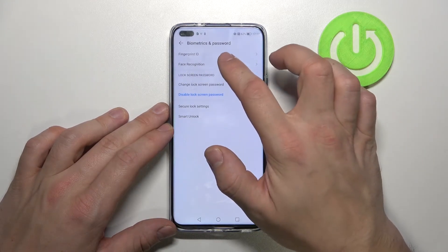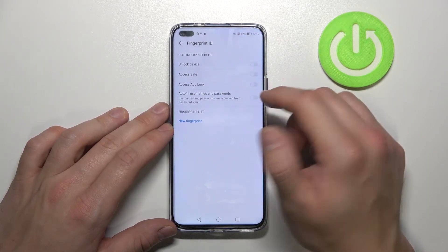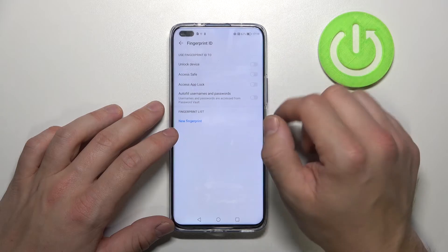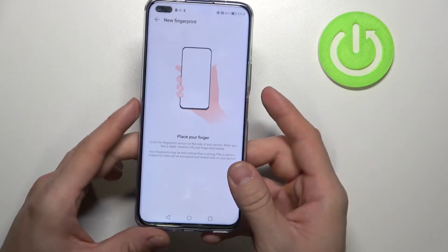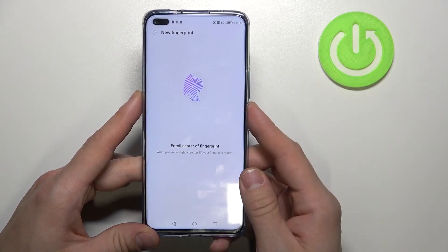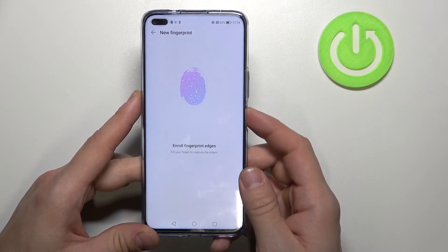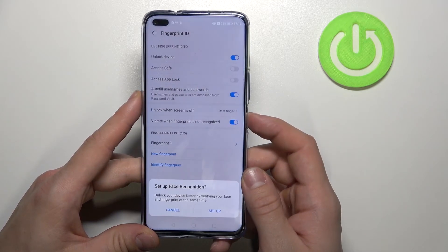And add fingerprint. Now we're going to decide what we are going to use the fingerprint for, and let's use it to unlock the device. Now our fingerprint sensor is right here, so let's scan my fingerprint. And use it to unlock the phone.